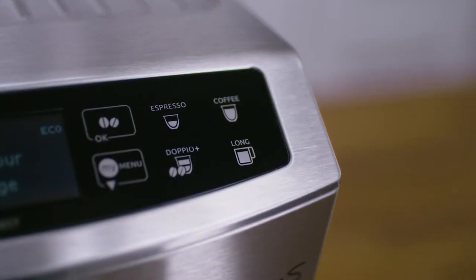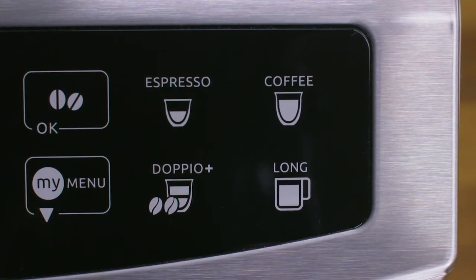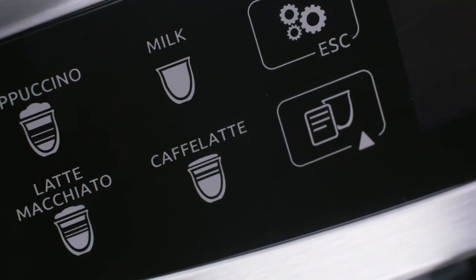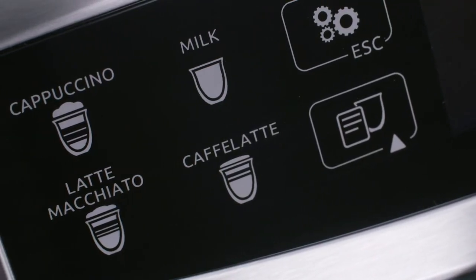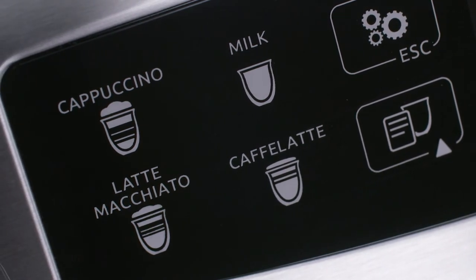One-touch coffee beverages on the control panel: Espresso, Doppio Plus, Coffee, Long. One-touch milk-based beverages on the control panel: Cappuccino, Latte Macchiato, Hot Milk.